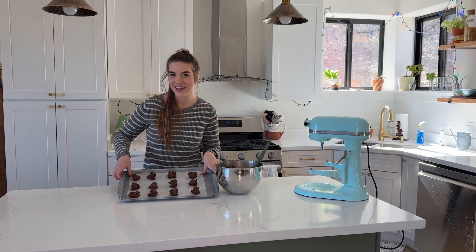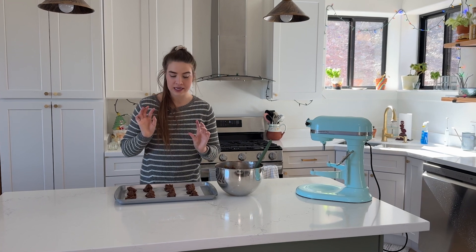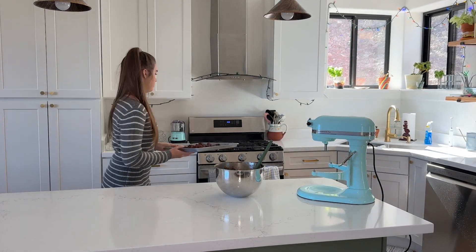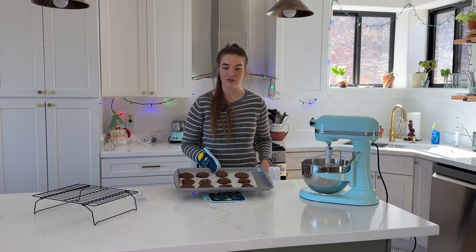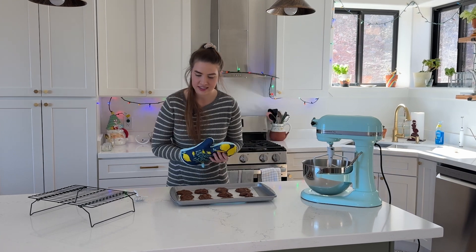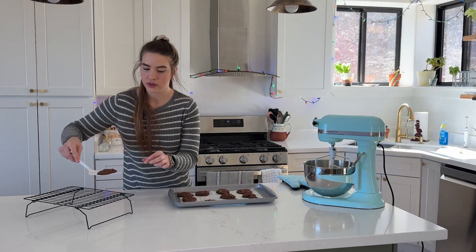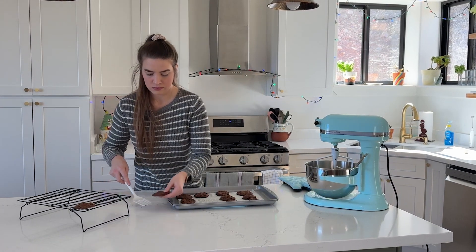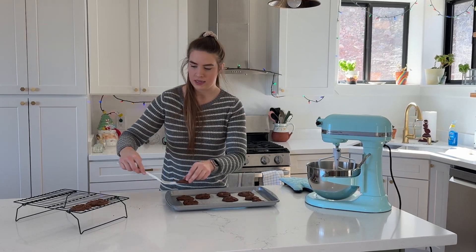My cookies are looking good. I'm going to put them in the oven for about 12 to 13 minutes and check to see if they're done. These turned out great — they look fantastic. I am going to get them off of the cookie sheet and onto a cooling rack. I did have these in the oven for 13 minutes.